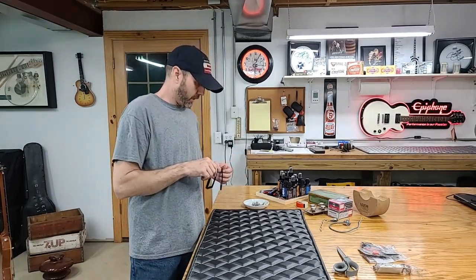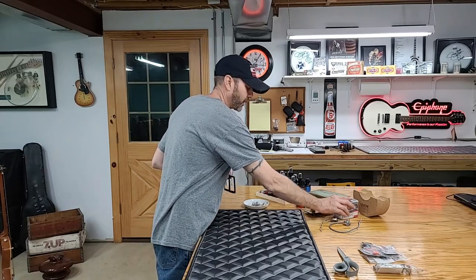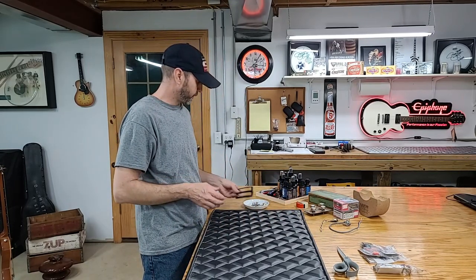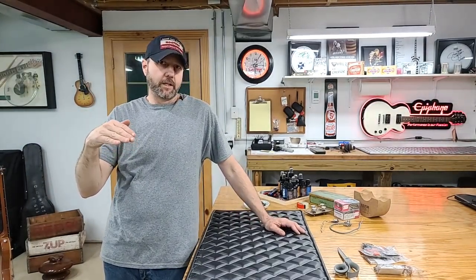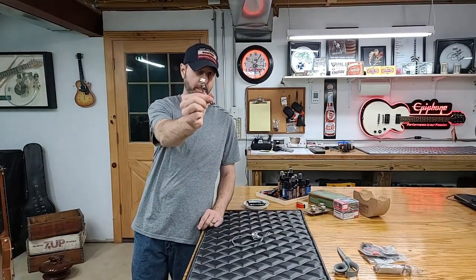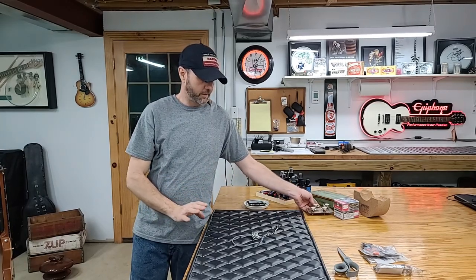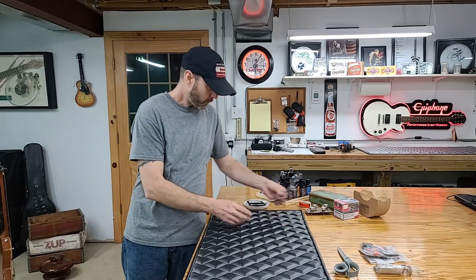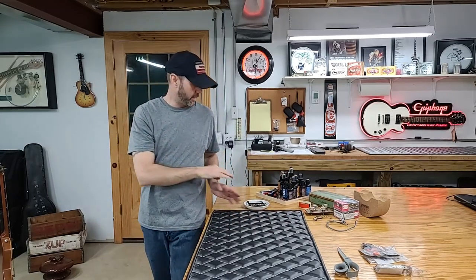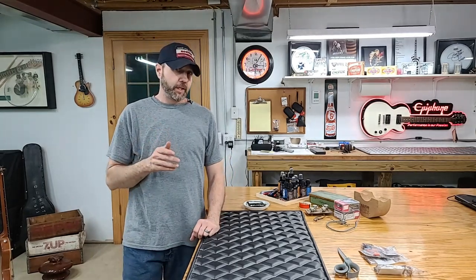I did order the center pickup ring off of Reverb — I'll give that seller a mention when his part shows up. I'll also go through every person I've bought from and mention them, putting links to their stores in the video description. You'll have a link to where I got the six-way switch, the vintage input jack, the pots — everything that goes to this guitar. In one of the videos I'll tell you to scroll down and look in the links to go to these people's shops.